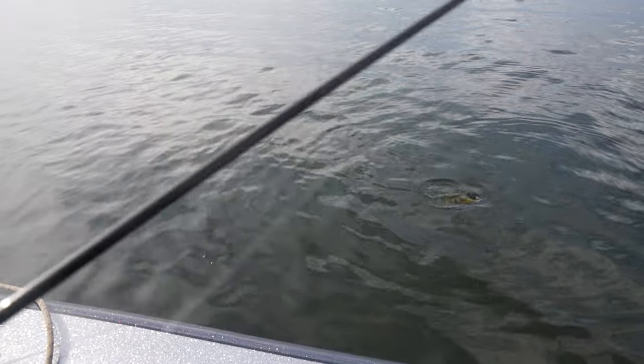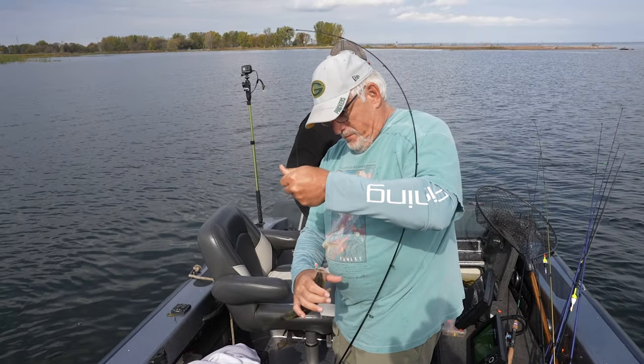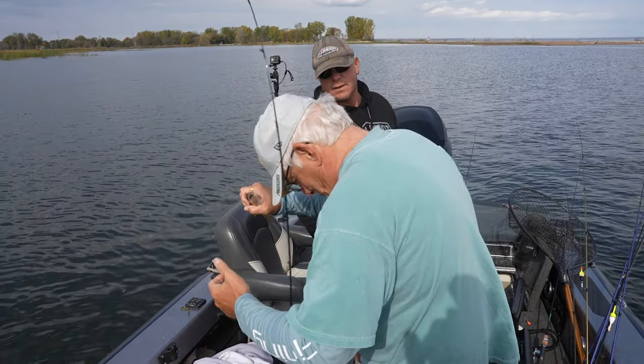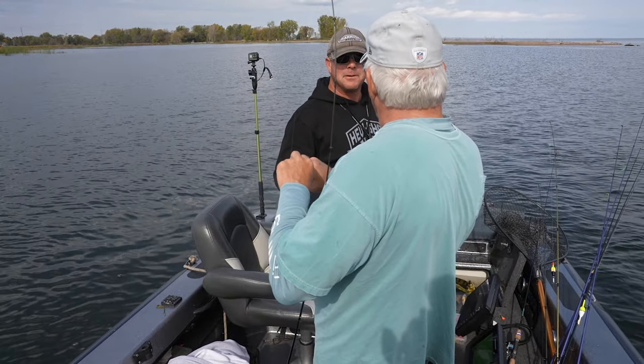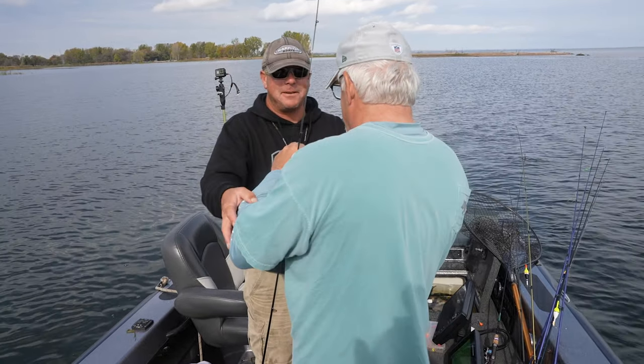Boy, that water is clear — you can see the fish way down there. That's a nice fish. Steve, who dressed you this morning just out of curiosity? Just give me this pose once here, Steve.